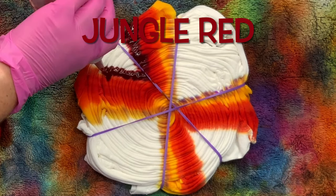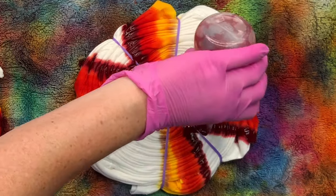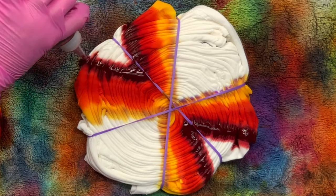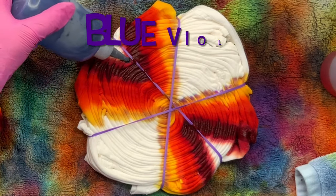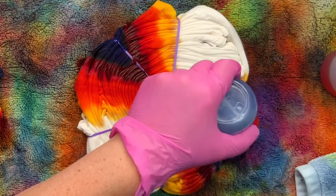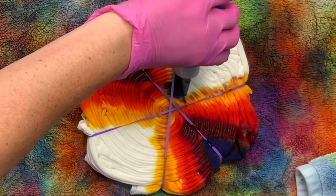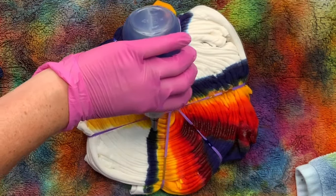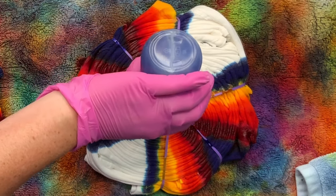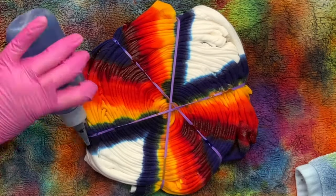We have a couple minutes while you watch me add the dye, so I've got a couple of announcements. First of all, our tie-dye group has made it over 4,000 members, and I think that is awesome. If you're not familiar with the Facebook group, it's Belladonna Dyes Community Tie Dye Group on Facebook, and the link is down below in the description box. Click the link, answer the questions, and I will accept you in — if you don't answer those questions, I cannot accept you in.